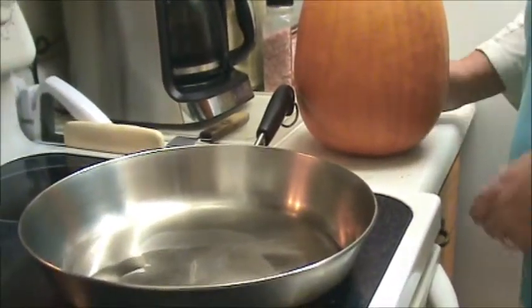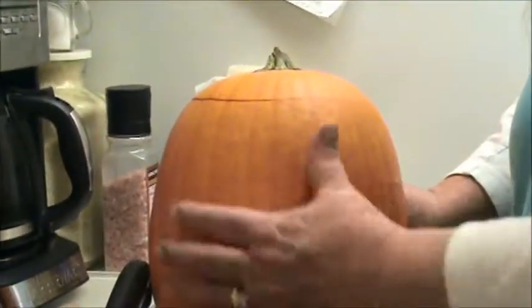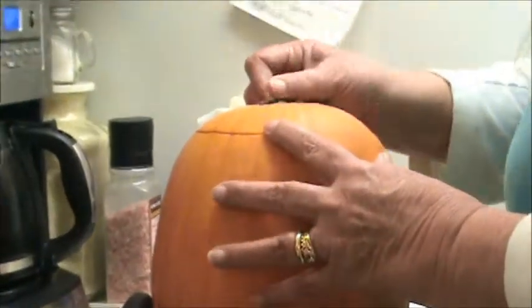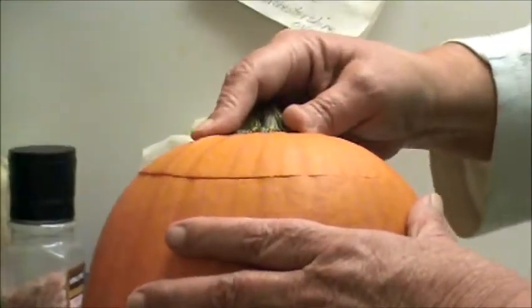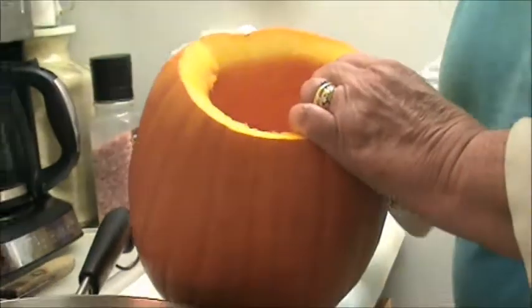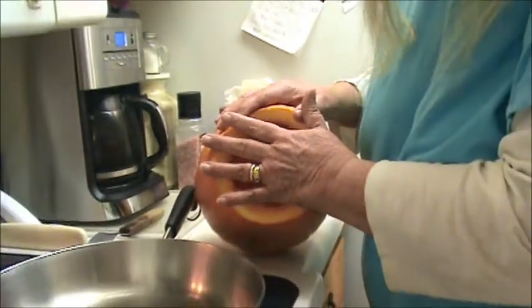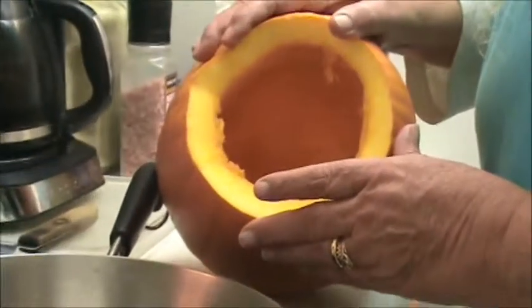Hey YouTube friends and family, we're back. I want to show you — we've got our pumpkin here and it's all been scrubbed. You guys saw how I cut the top and beveled it. I'm sure you can see that nice bevel all the way around, and that gives us a real nice seal when we put it back on. Now what we're going to do is we've cleaned the pumpkin out of its seeds and its pulp. We're going to stuff this pumpkin and then let it bake in the oven. I guarantee you're going to like this recipe.